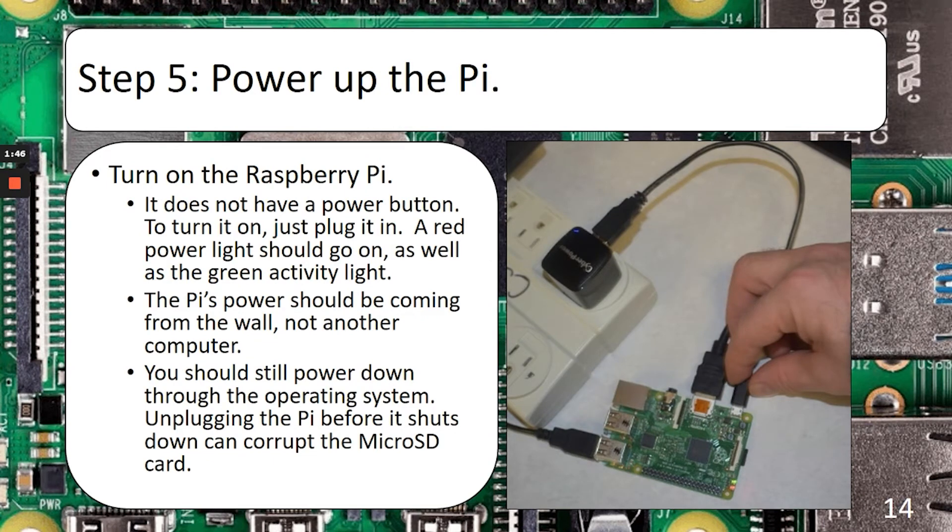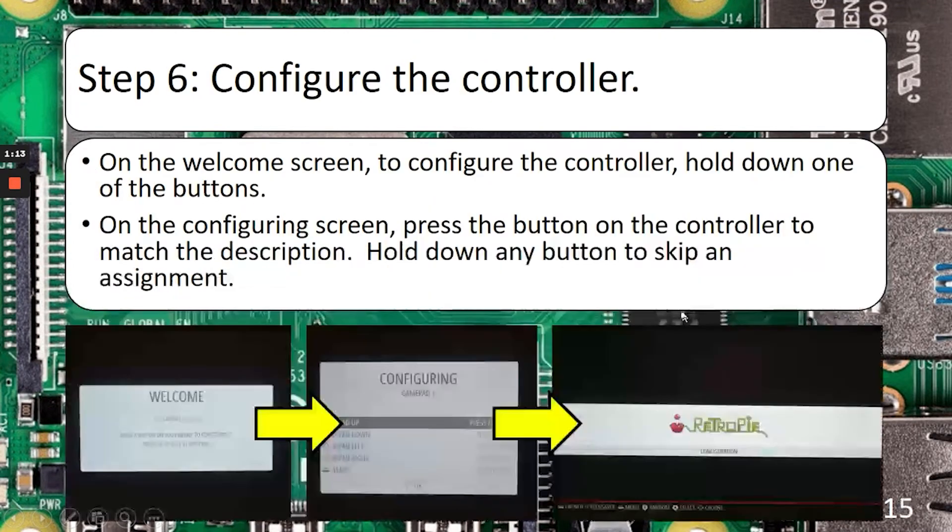Go ahead and power up the Pi. There is no power-on button — you just have to plug it in. With that said, you do want to turn it off through the software. If you just unplug the Raspberry Pi while it's still on, it's probably going to corrupt your microSD card eventually. You should get lights on — the red one is the power indicator, and the green one is the activity light. If you're not seeing any lights, there's probably an issue with your power delivery. With everything plugged in and turned on, you should see a bunch of loading screens, some text flying by, a rainbow square, and the RetroPie splash screen.